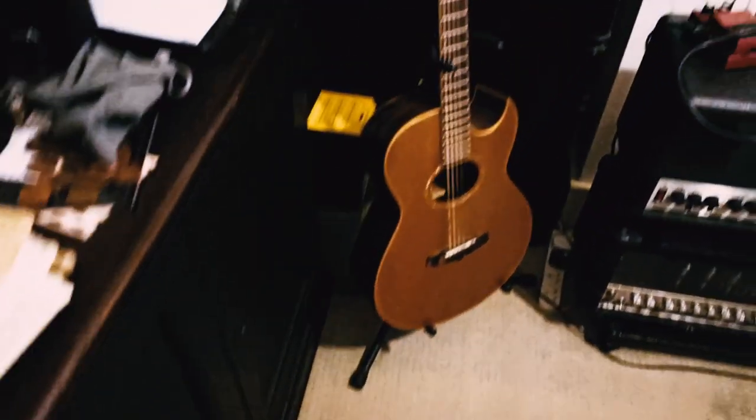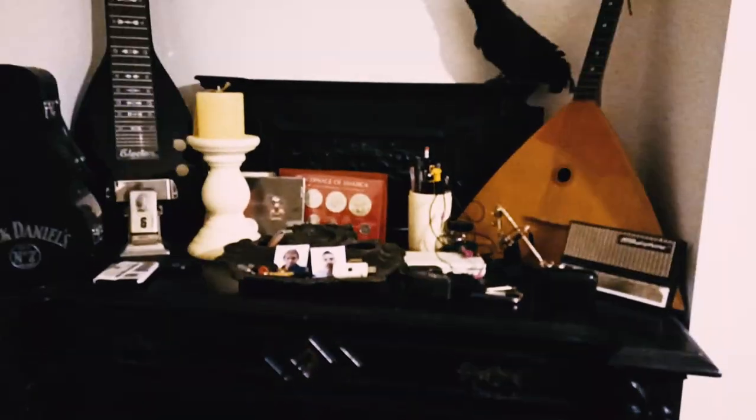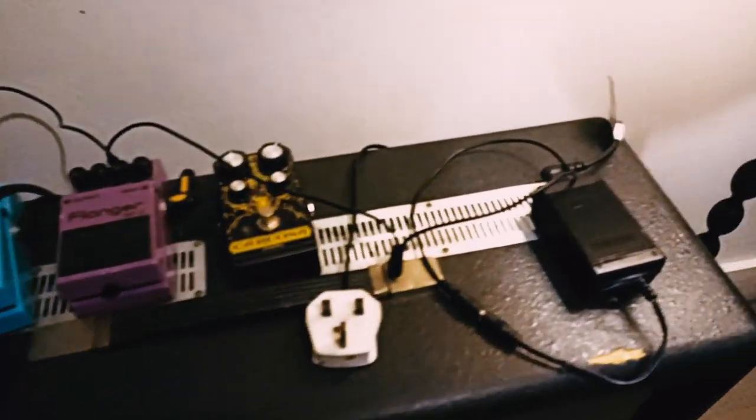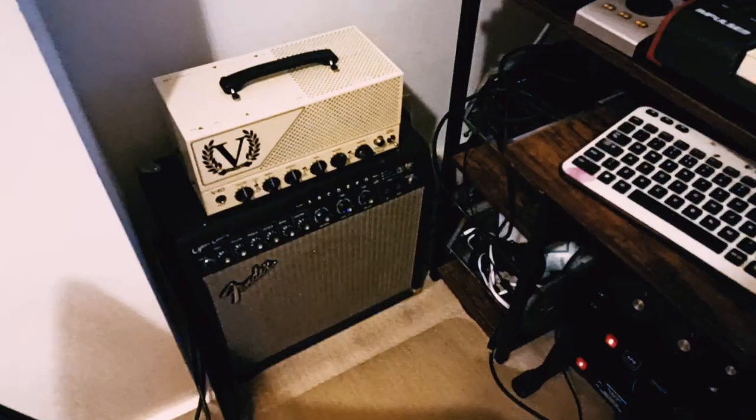Just coming into the patch bay — my home studio, where all my legendary recordings were made. There's the old faithful H&K amps. Some more amps there. Amps coming out my arse.